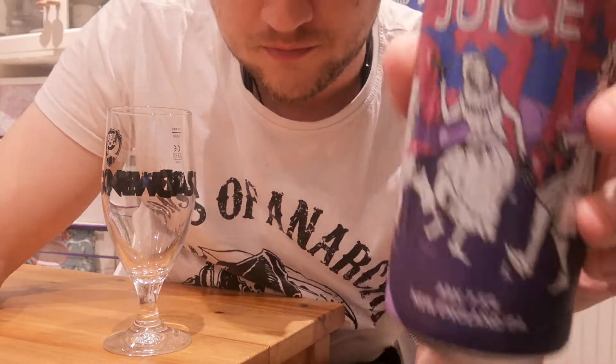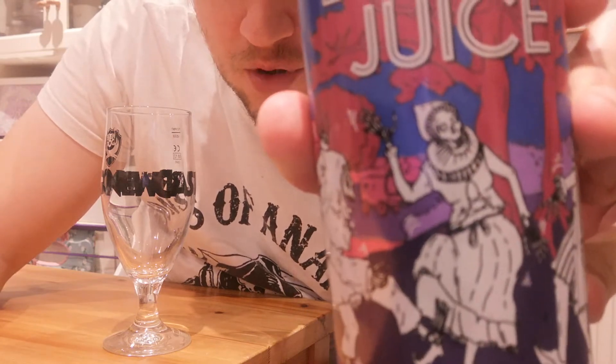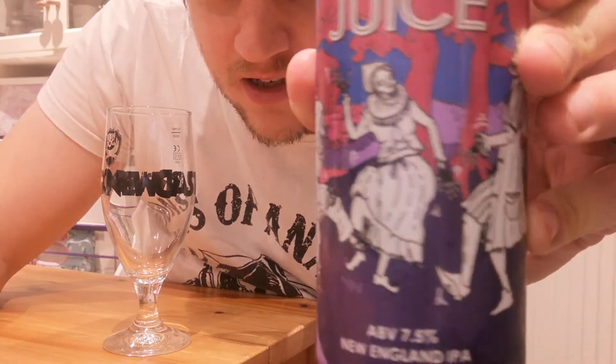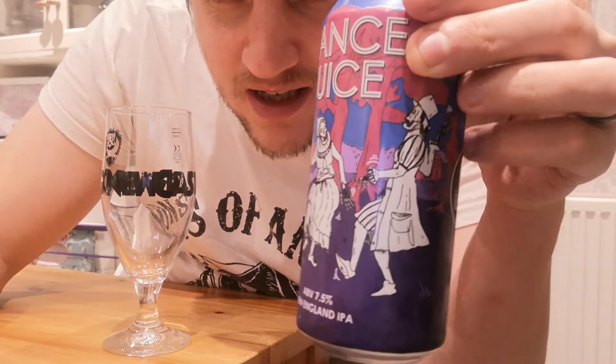I got this from Tesco today. I bought it mainly because it's got skeletons on there dancing around. I've been playing a lot of Kingdom Come Deliverance recently. Matt reminded me that the game existed. I was like, oh yeah, I used to like that game. So I started playing it again and got kind of obsessed with it.